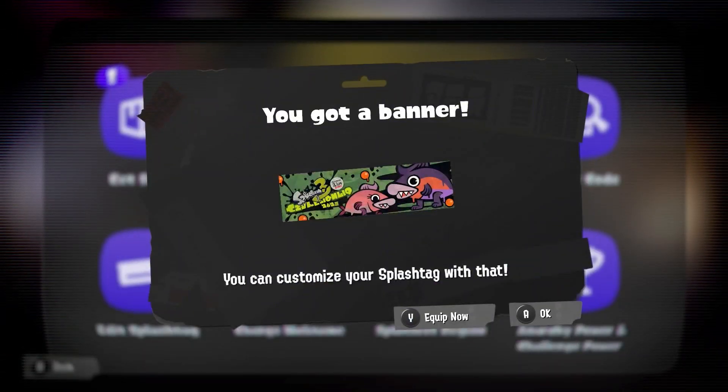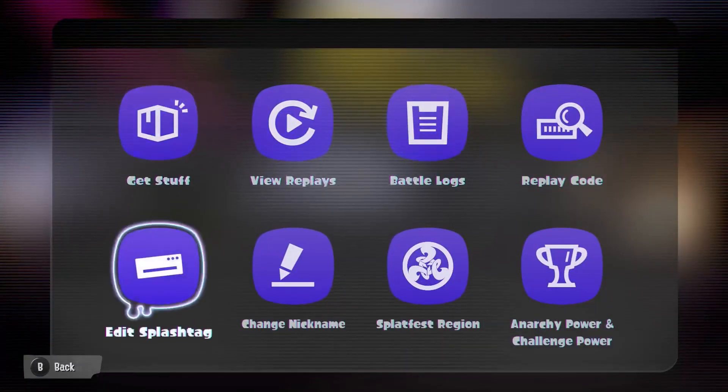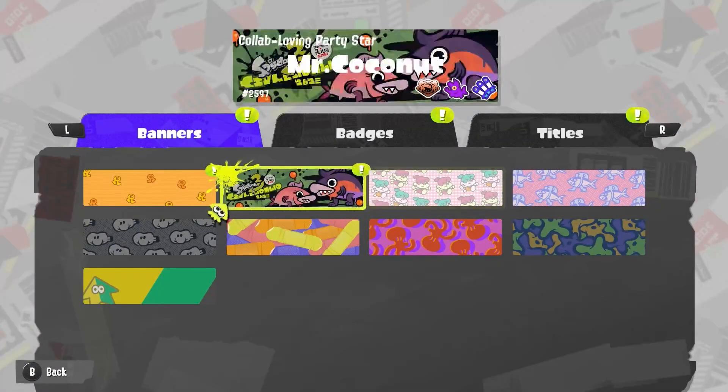Go ahead and claim it right now, which I will do right now. As you can see, you just claim it — which I already have — and it looks nice in my opinion.